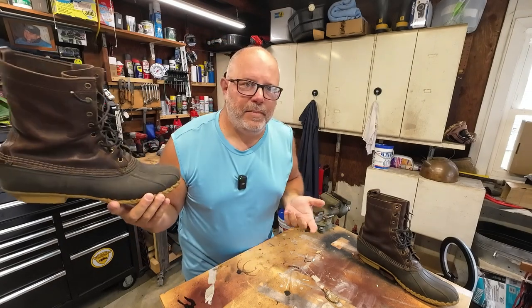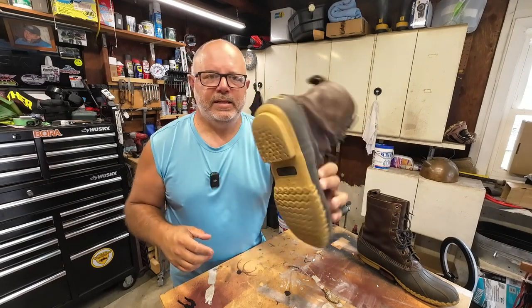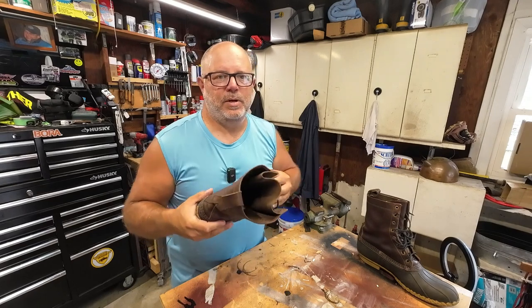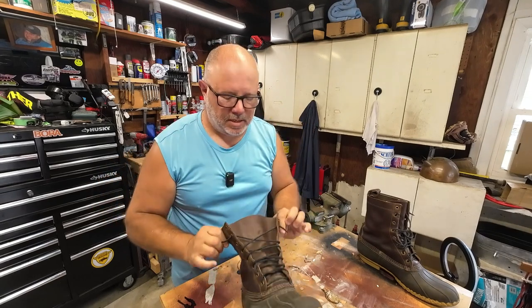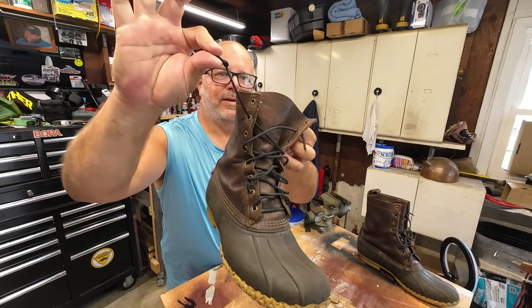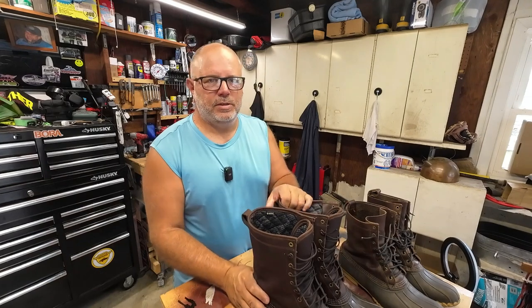Let's talk about issues I've had with the LL Bean boots — there haven't been any. None of the stitching has come apart, the soles are well intact, and I haven't even had any leaks. Some people have reported leaks; I have not experienced that. The one thing I have experienced is damaged laces — this is my third set. I gave up on shoelaces and now I'm running paracord.